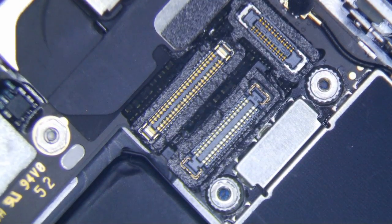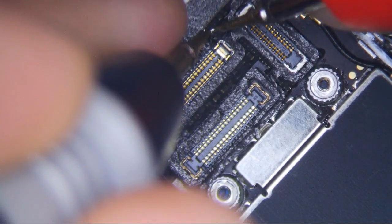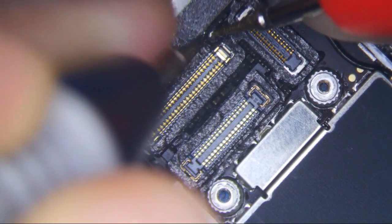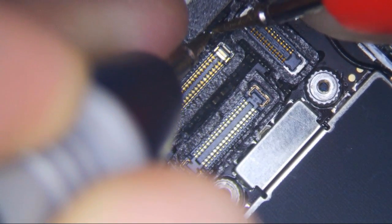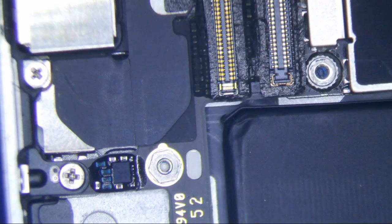I normally just take it out and replace it, but I'm going to test this one with the multimeter in continuity mode. No beep. Is it bad? It's probably bad. I think when I push down it's not bad, but anyways it's bad. I'm just going to call it bad, because it's bad.